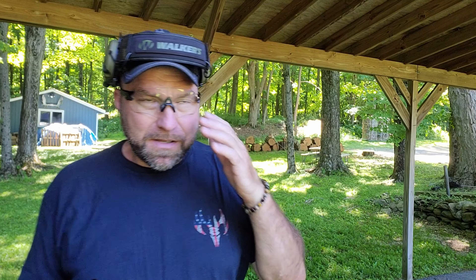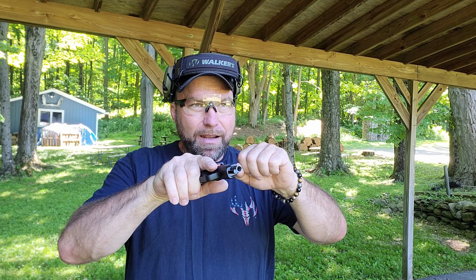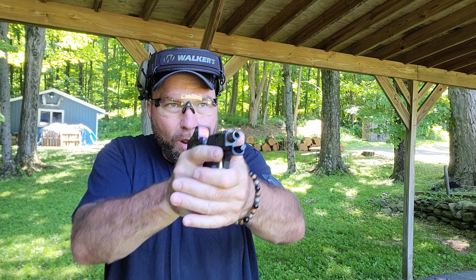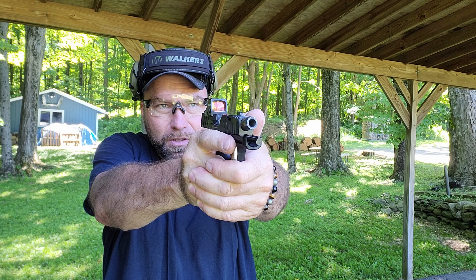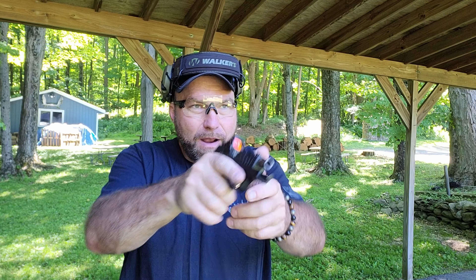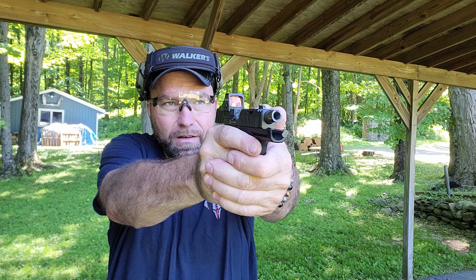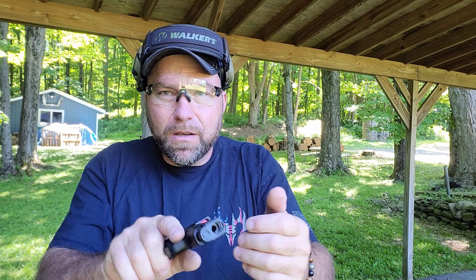I should probably do this with my other gun, which I carry and shoot a lot more than this Spectre Comp. But it boils down to training. As far as I'm concerned, it actually takes me longer to find the dot on the draw than it takes me to rack the slide. In my humble opinion, if you practice enough, racking that slide — you're hardly going to miss a beat. It can definitely be done fast.